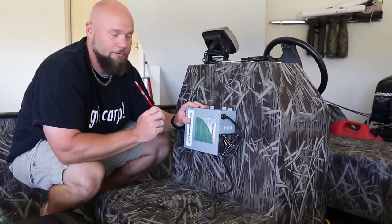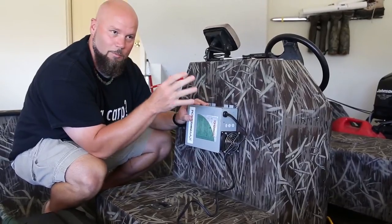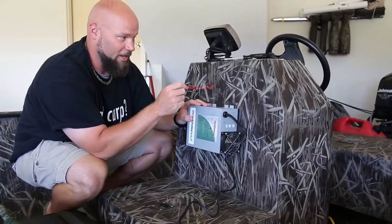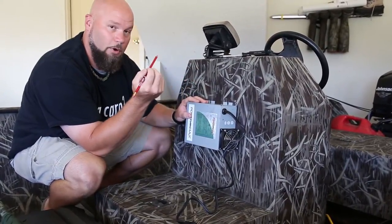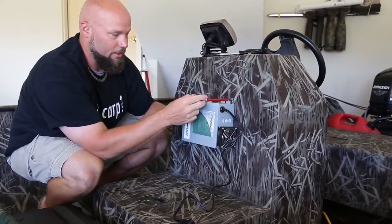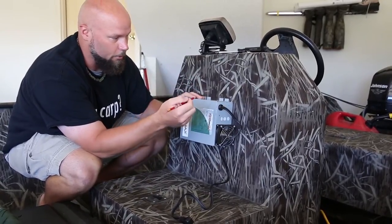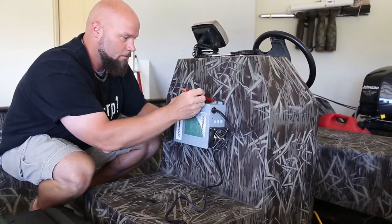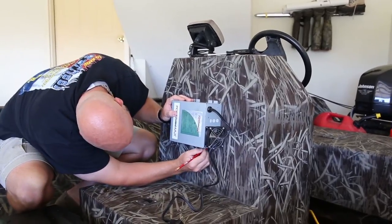Alright, first part of the install is putting the converter in the area where you want to do the install. The converter box will actually go inside of the center console, but we're putting it on the outside and going ahead and pre-marking our holes. From the old converter I had on here you can tell it was a little bit bigger, so it works out good — we're never going to have to go in and drill new holes. Go ahead and take a pencil and mark your spots where you need to drill, on top and bottom.